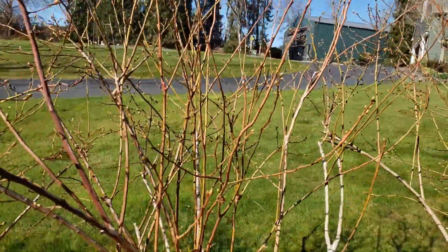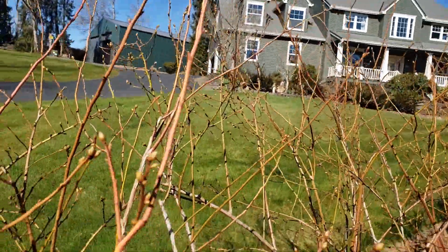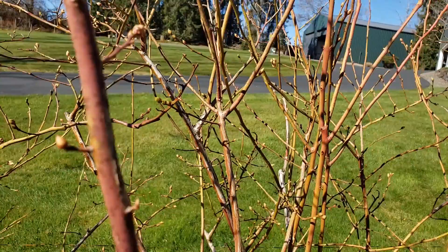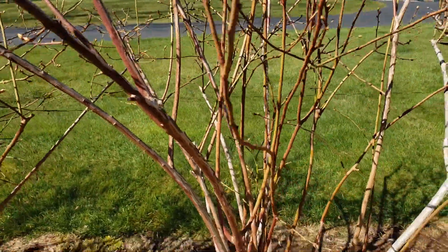On this bush here you can tell we've got a lot of new growth stems with a lot of buds on them. There's not a lot of old growth canes or twiggy canes because they've been pruned out.